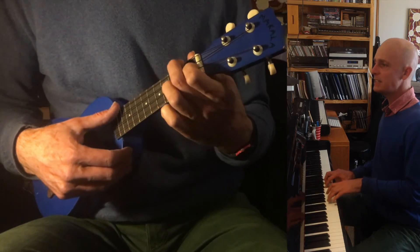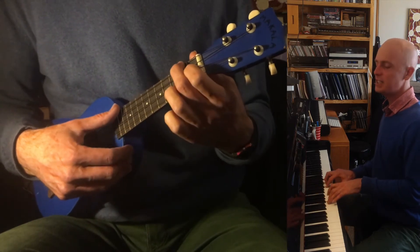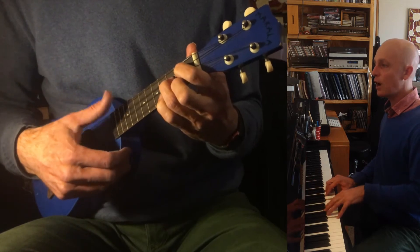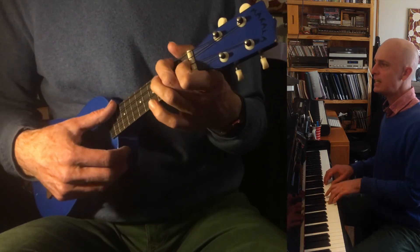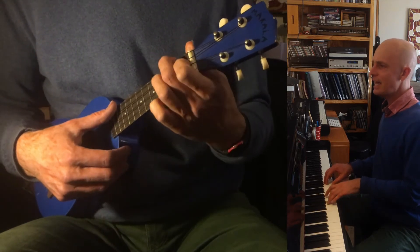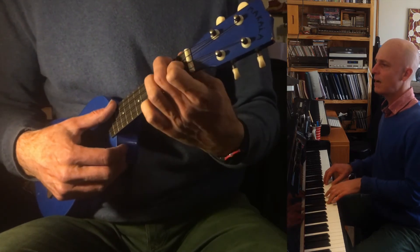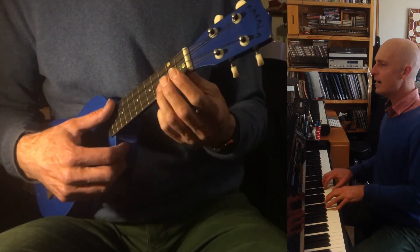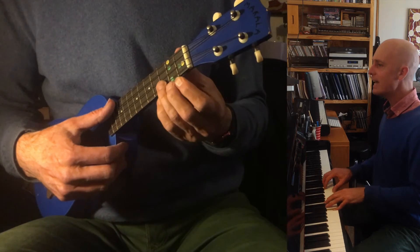Oh yes I am. Here's the B flat. And G. Next verse, offbeat. Wait till the stars come out. See them twinkle in your eyes.